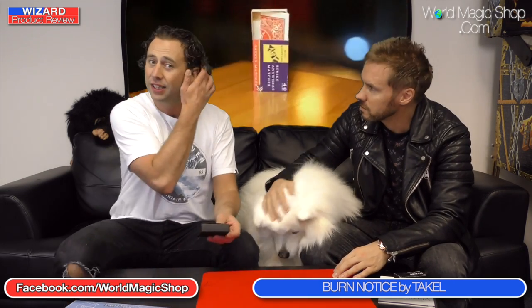And next up: I looked at the product, I checked it out, and I thought we had a Suns Minds special on our hands. Burn Notice by Tekel — and this is a Murphy's Black Label. The effect: you've got a very nice black box, packaged very nicely, and the effect is a card to impossible location. Not just any impossible location — but into a matchbox. The matchbox is left out on the table, in full view the whole time. A card vanishes — it's gone. You can open up the matchbox.